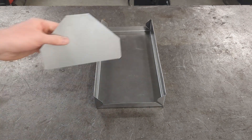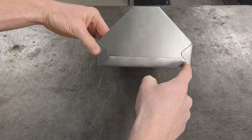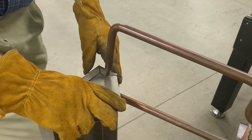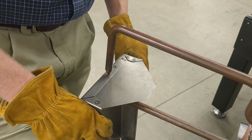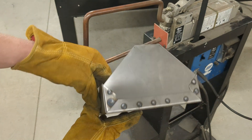Now you're going to attach your ends to the tabs of your tray bottom. Using a spot welder, put about 10 spot welds roughly evenly spaced across the tabs. Take your time and make sure your parts are positioned correctly before you add that first spot weld, or you basically scrap all your work up to this point. If you don't have a spot welder, you could also pop rivet the parts together — you would just need to plan and drill those holes prior to this step.